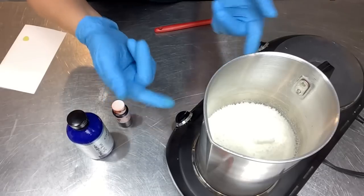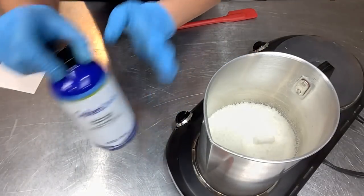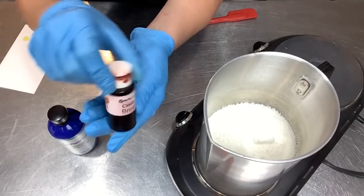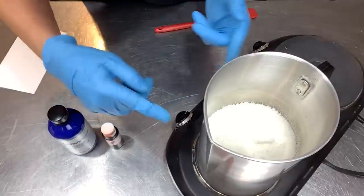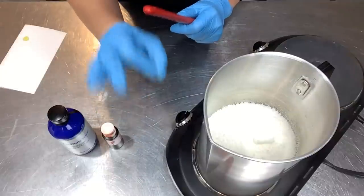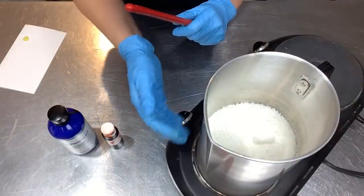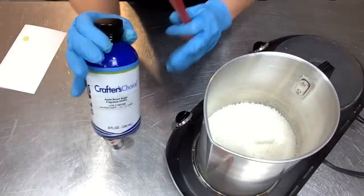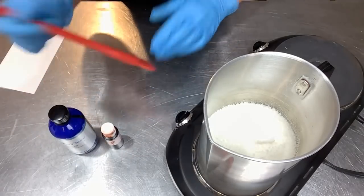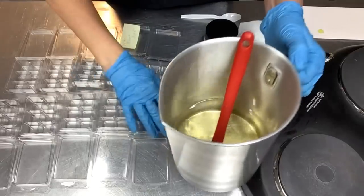On to the next batch: apple brown sugar — doesn't that sound delicious! I have a brown liquid dye to get a nice caramelly color. The first batch ended up filling nine clamshells rather than eight. I'm doing the same again — 22 ounces of wax and 2.8 ounces of fragrance — which will give nine clamshells.